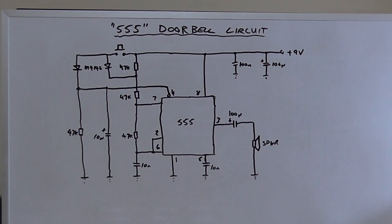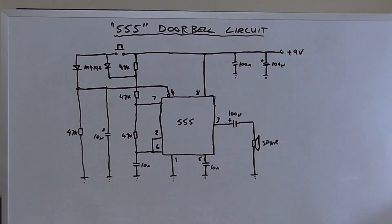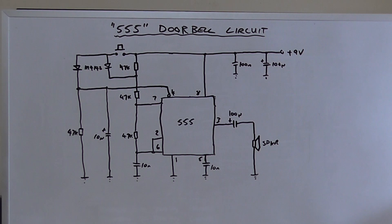Greetings, the Astro 30 here yet again and welcome back to AEL. If you're new to this channel, please consider going down below and subscribing — that'll help me out immensely. Today we're going to look at another 555 timer circuit; in this case it's a doorbell circuit, a ding-dong doorbell circuit.